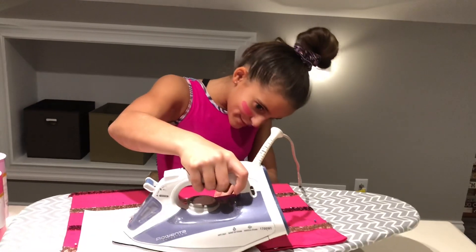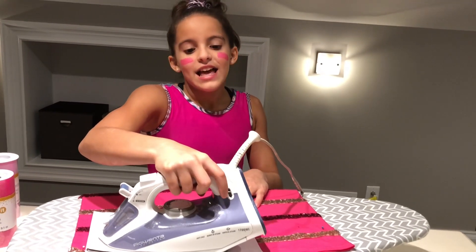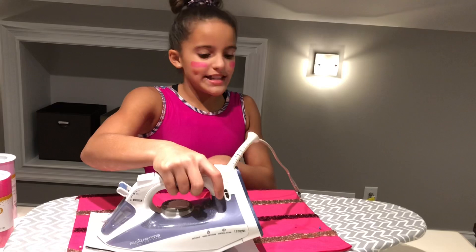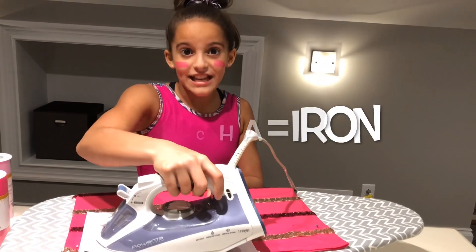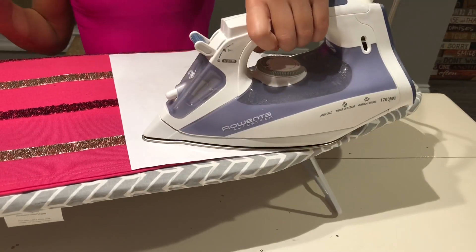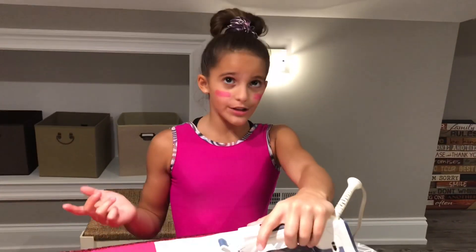The reason I'm calling it 'Ms. Plancha' is because 'plancha' is iron in Spanish. So that's why I'm saying Ms. Plancha — something is cooking! It's my costume for Halloween!